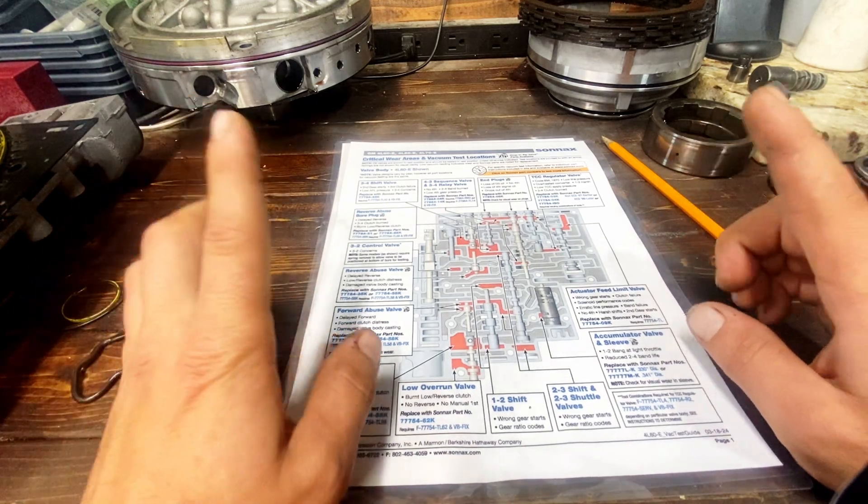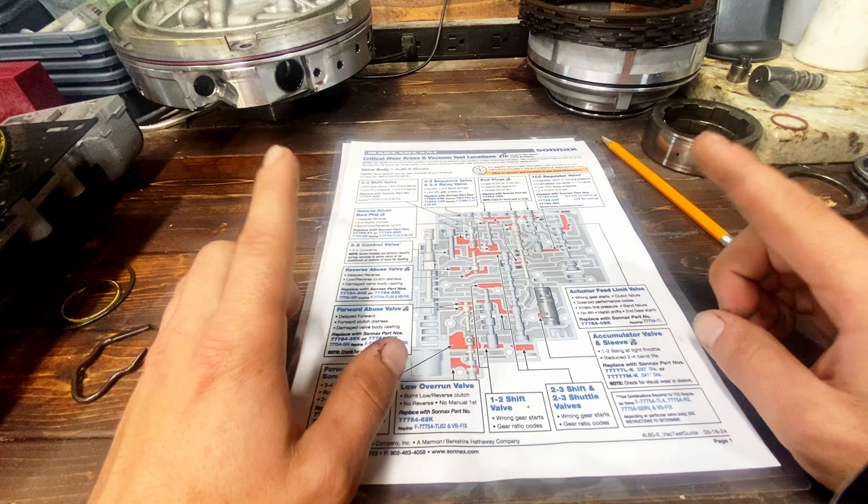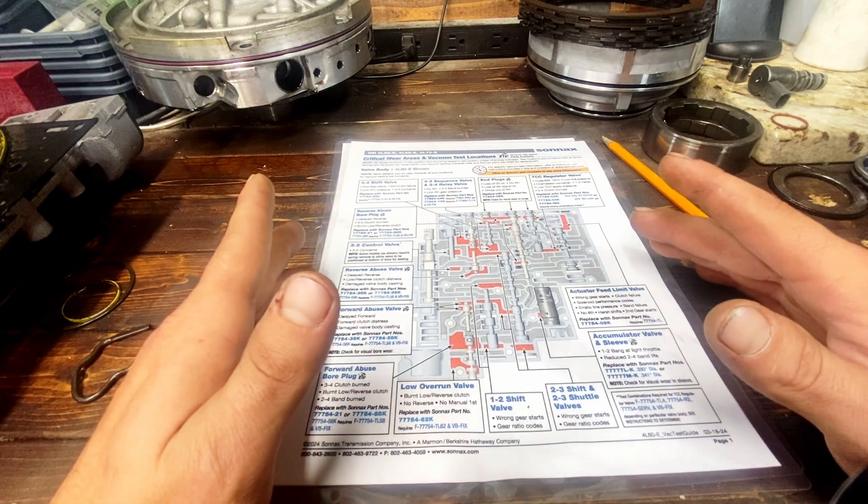Hey, welcome back. Before we get started building our valve body vacuum tester, we're going to go over why it's important to vacuum test the valve body to begin with.